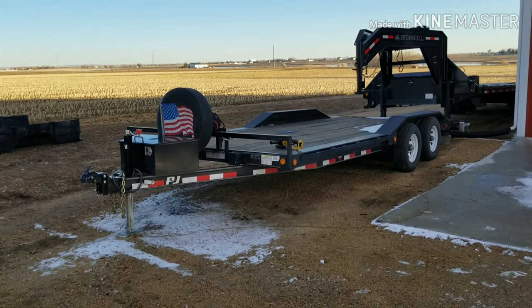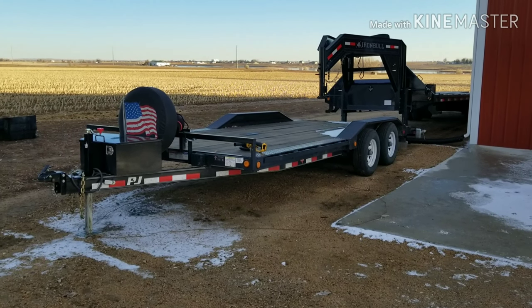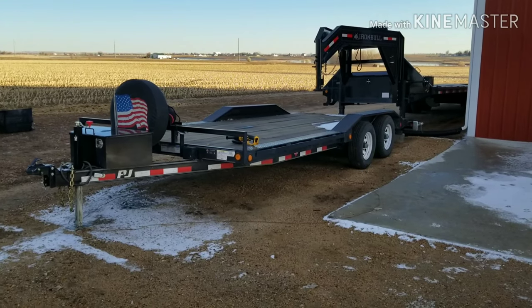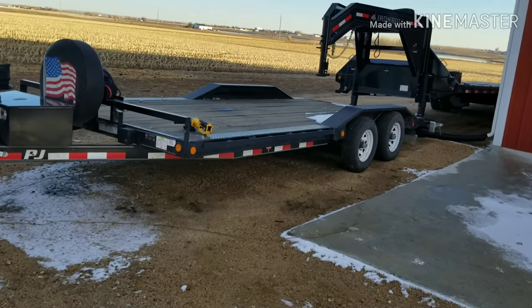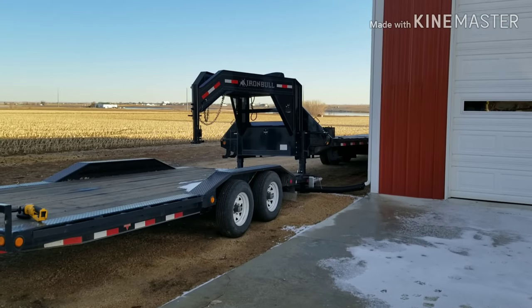Hey friends, I've had a lot of people want to know information about the trailers and I've never really gotten a chance to go over them. Hopefully this lighting isn't too bad over here in the shade. I'll get the PJ knocked out first and then hopefully get time for the Iron Bull.